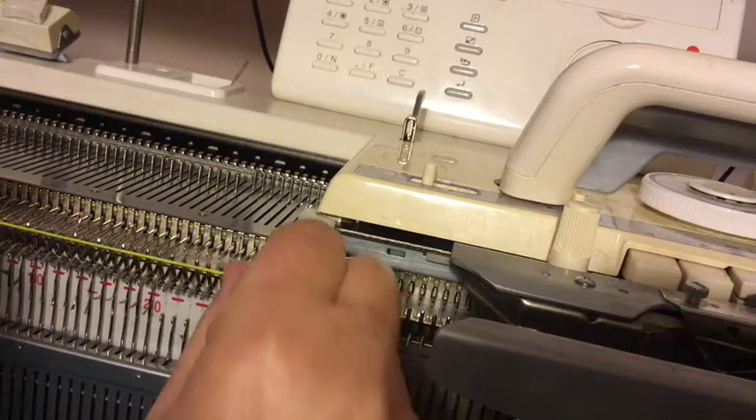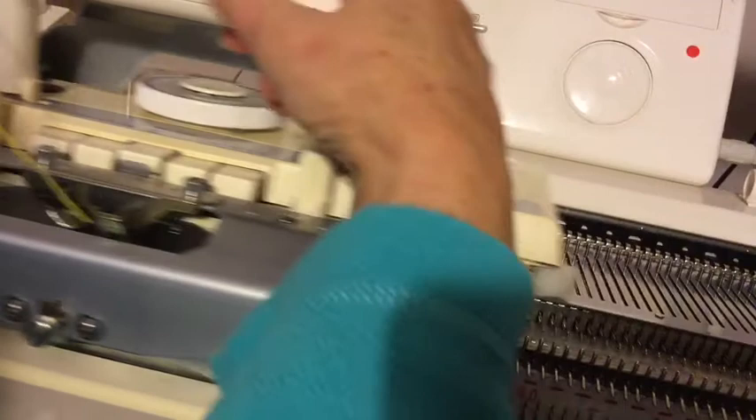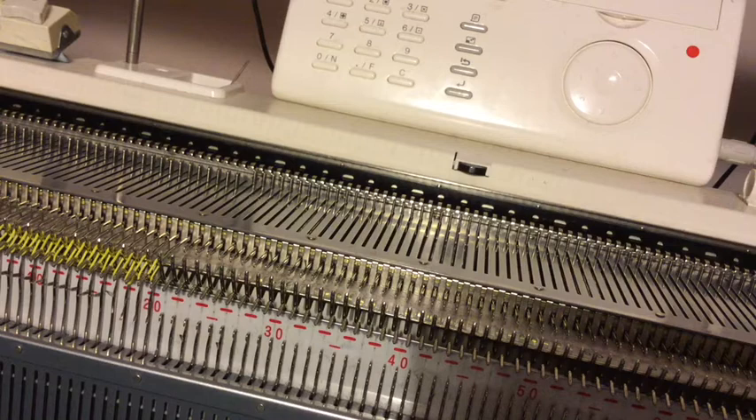It tells you to cast on with ravel cord, and I'm doing this on a slightly tighter tension because my ravel cord doesn't seem to connect properly otherwise. So knit a row across with the ravel cord. Just check that's caught there — I usually hang a clip on the end. Let's get this ravel cord out of the way.